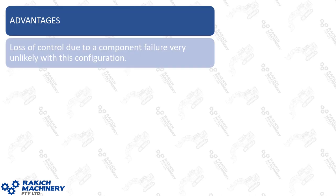I'll get into the technical detail in just a moment, but before I do, I want to highlight one of the key advantages to this style of system and how it's been set up: the loss of control due to a component failure is very unlikely with this configuration. There's plenty of redundancy in there, whereby the operator can maintain control, and either bring the machine to a stop, or even continue to operate in some circumstances where a component has actually failed.